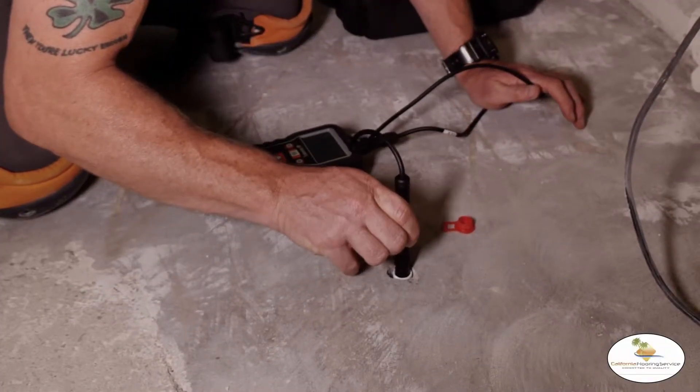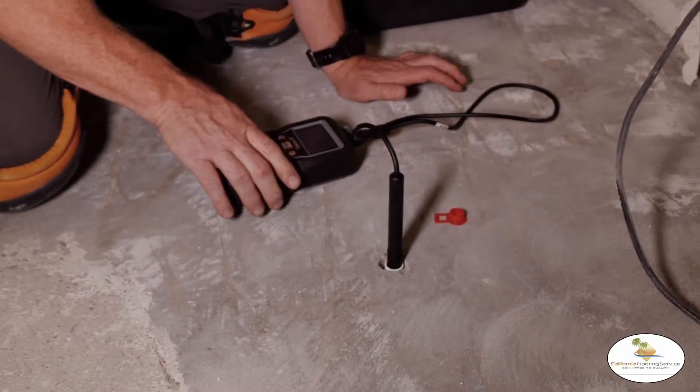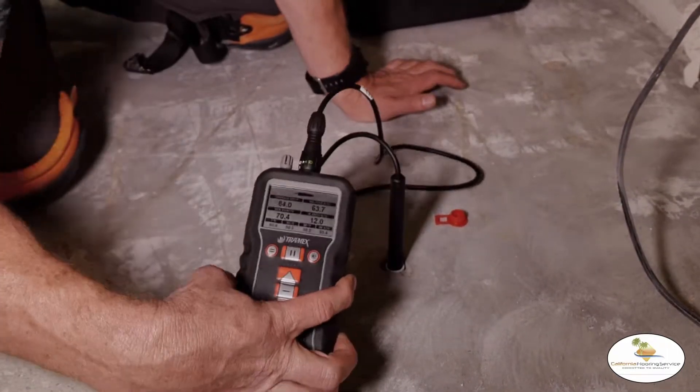Out here in Yorba Linda, we're going to be conducting a few different moisture tests that are required by the manufacturer and ASTM standards. One of the tests we're doing here is the ASTM 2170 — that's the relative humidity test where you drill in, insert a probe, and check it.